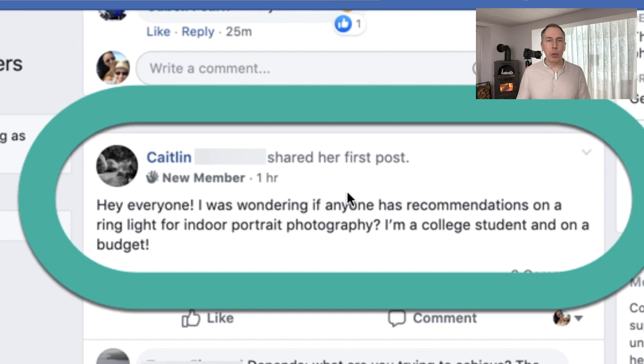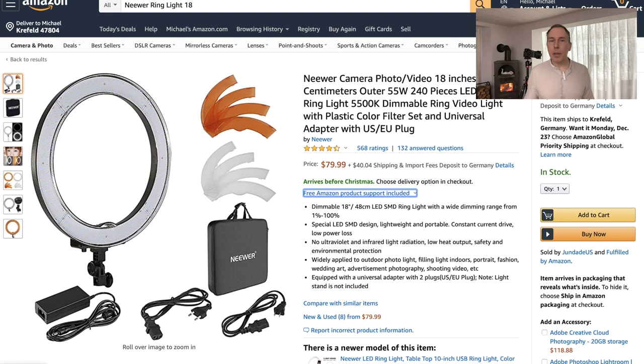We had a question in the Facebook group. Caitlin wanted to know what is a budget friendly option for a ring light for indoor portraits. The one I always use is very budget friendly — it's a ring light from Neewa. The diameter is 48 centimeters or 18 inches. It's not the biggest ring light, but absolutely good for my use cases. It's 55 watts, which is much more power than I ever need. It's a very basic ring light, nothing fancy, but perfect.